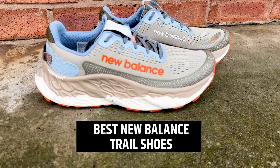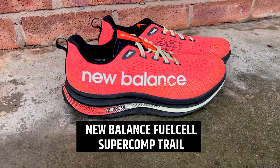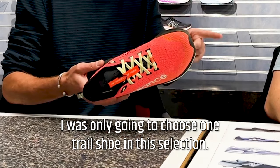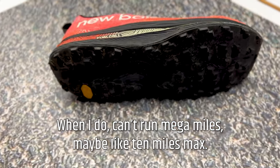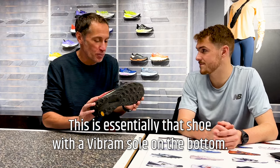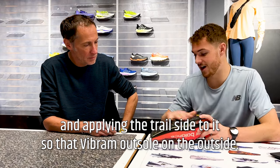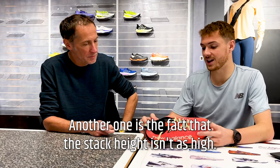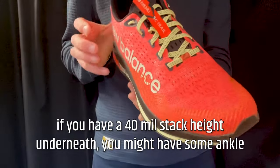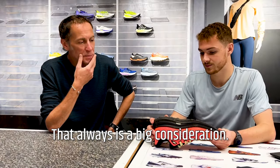Trail is such a varied and complex category. The first trail shoe is the Fuel Cell Super Comp Trail — when I got it I thought it would be the perfect trail shoe. I don't run mega miles on trails, maybe 10 miles max. This is essentially the SC Trainer with a Vibram sole applied to the trail side — taking the SC Elite and SC Trainer concept and applying trail elements. The stack height is 31mm in the heel compared to 40mm on the road, because at 40mm stack height on a technical trail you might have ankle problems.